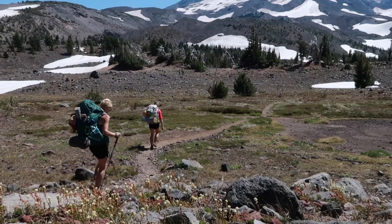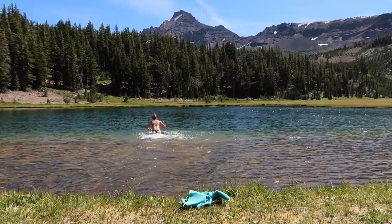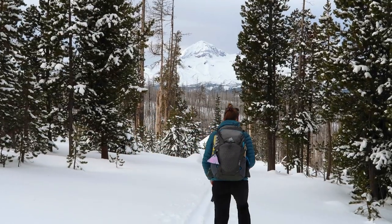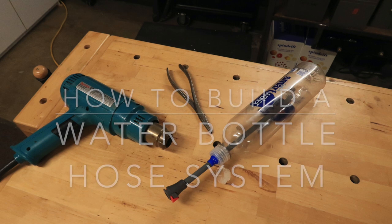Hey guys, welcome back to Hike Oregon. In today's video, I'm going to be showing you how to make this water bottle hose contraption. This has been highly requested. Every single time without fail that I post a backpacking video or a water filter video or a picture of me backpacking, I get flooded with questions on what is this and how do I get one. I have shown this before in my water filter video but I did not show exactly how to make it, so today we are going to build this little guy, which is why I'm here in the shop.